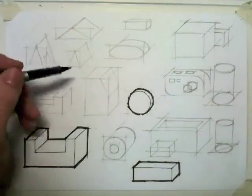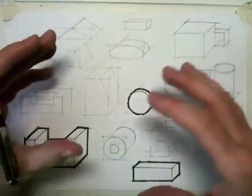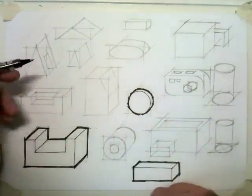Now we're going to have a go at another technique, a presentation technique, just to enhance your sketches and make them stand out from the page, and that technique is called thick and thin lines.